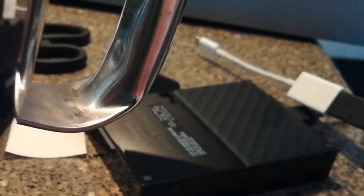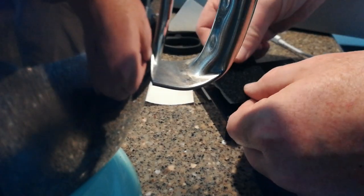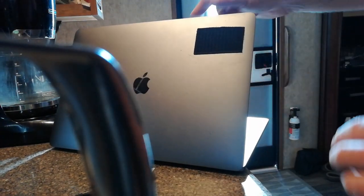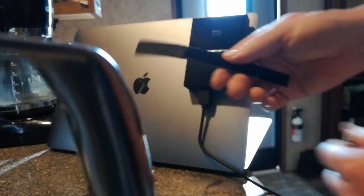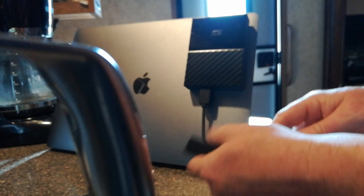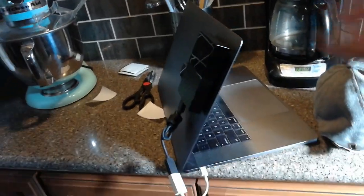So I bought this four terabyte external hard drive and it doesn't have its own power source — it's just powered off the USB 3 cable. I want to make this a permanent installation on my Mac, so what I'm going to do is mount it right here. Cut the Velcro to size. I'm going to use one of these little Velcro ties that I got — I ordered a whole bunch off of Amazon, they come in real handy. And then just plug it in here. Boom — permanent external hard drive. It ain't going anywhere.